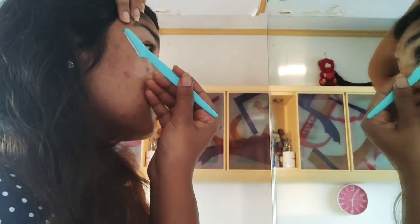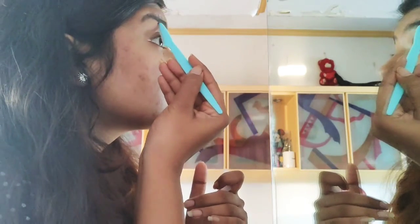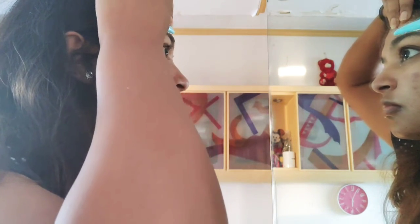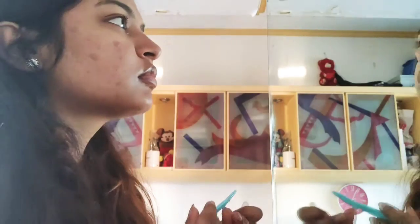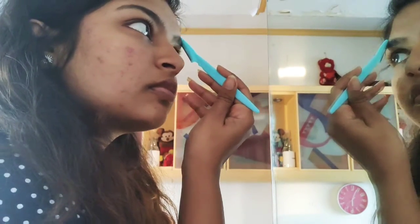Once the lower part is done, go on to the upper eyebrow. Just follow the natural curve and it will be very easy. There's no hard and fast rule — you can go as per your needs. If you want to narrow it down, you can. Just take small portions and shave according to the natural line of your eyebrows.